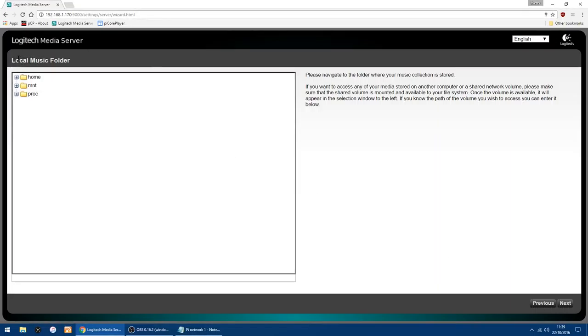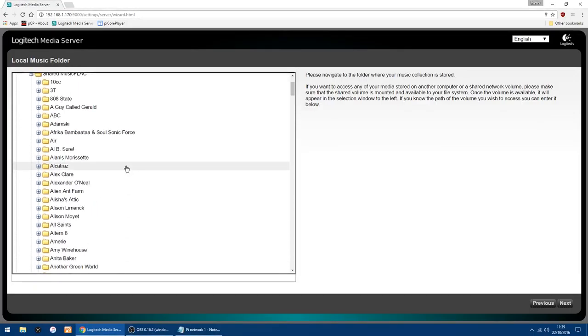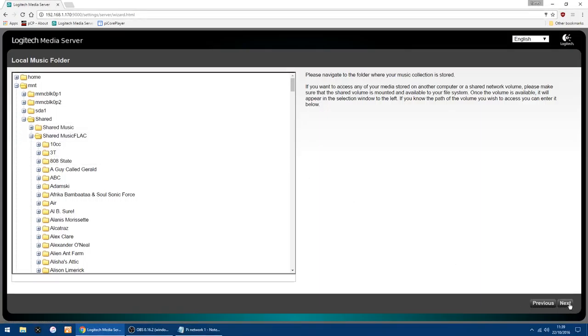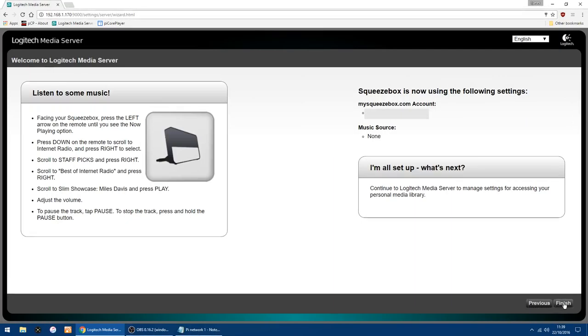Now you've got Local Music Folder — this is the folder on your network attached drive, which for me is my WD My Cloud. Go into MNT, click the plus, and at the bottom you've got Shared. When you click that, it should show you the shared folders on that drive. I've got Shared Music, Shared Music FLAC, Pictures, and Videos, so I want Shared Music FLAC. Click there and it starts listing all my music on the drive. Click Next in the bottom right corner, skip the playlist folder by clicking Next again, then click Finish.